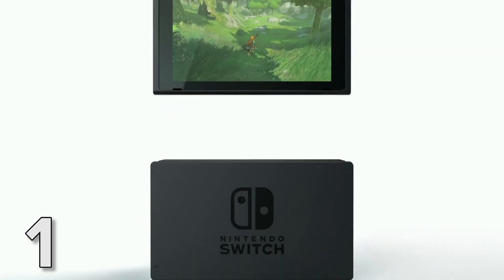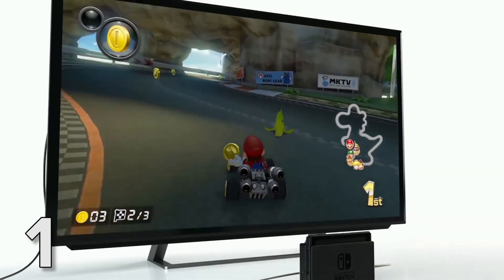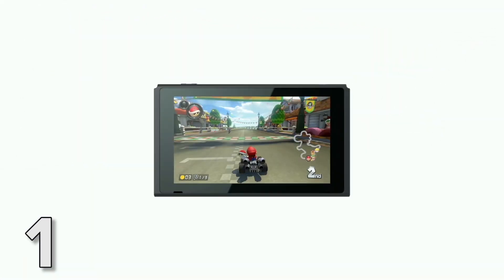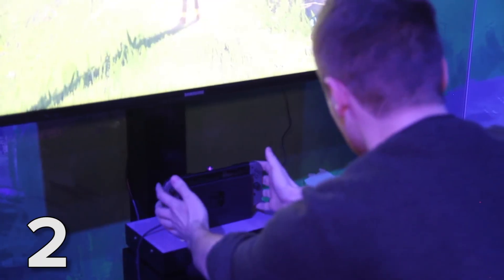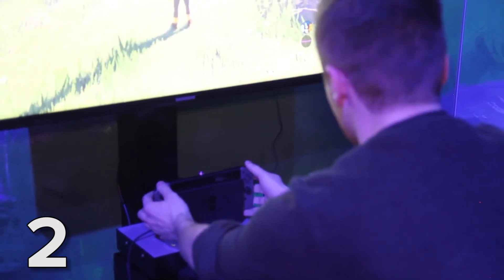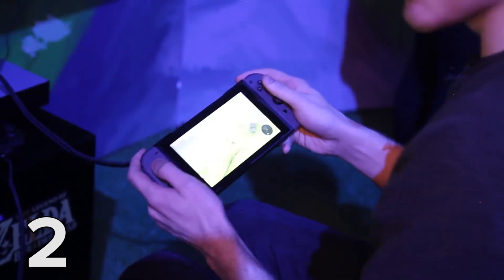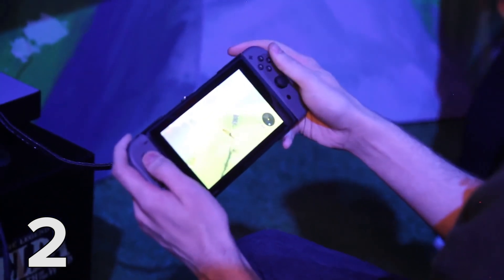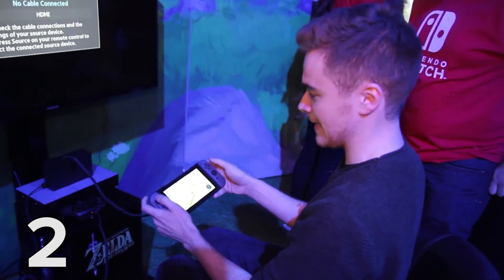Let's start with the basics. This is the Nintendo Switch. You can use it to play games on your TV by leaving it plugged into the dock, or you can take it out and play games on the go. The switch between TV mode and portable mode is pretty smooth, as we found out for ourselves at the hands-on event in London. It's extremely impressive how quickly it switched over to the portable — that seemed almost immediate.